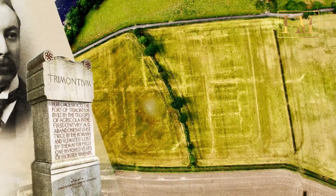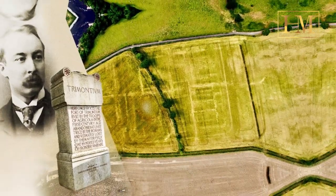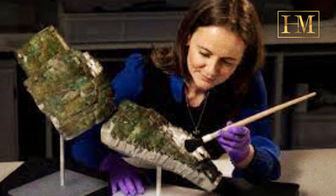The ancient Trimontium Fort complex in Scotland was the site of the discovery in 1906 by British lawyer and archaeologist James Corll. When he first laid eyes on the sleeve, he assumed it protected the shoulders and chest of the soldier.